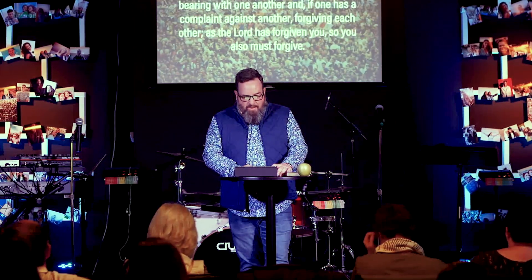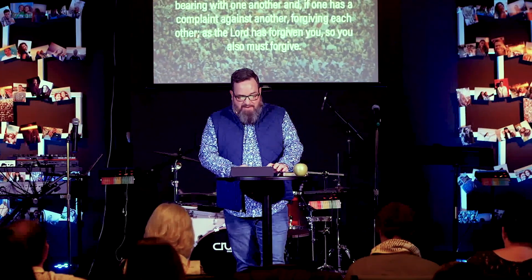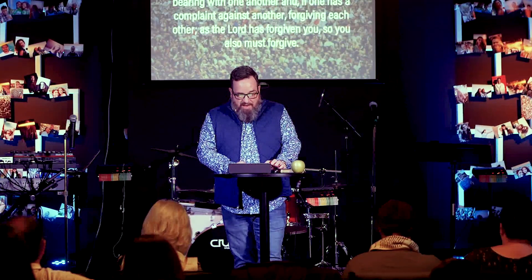Colossians 3:12-16 says: 'Put on then, as God's chosen ones — that's you — holy and beloved, compassionate hearts, kindness, humility, meekness and patience, bearing with one another. And if anyone has a complaint against another, forgiving each other as the Lord has forgiven you, so you also must forgive.' That's a big mouthful — forgiving others the same way Christ has forgiven us. And above all these, put on love, which binds everything together in perfect harmony.